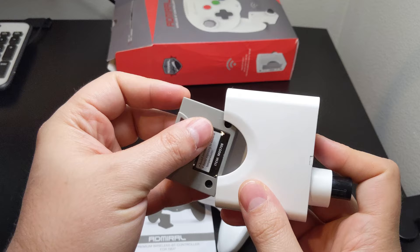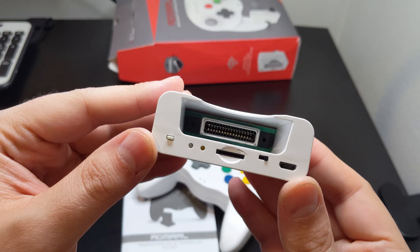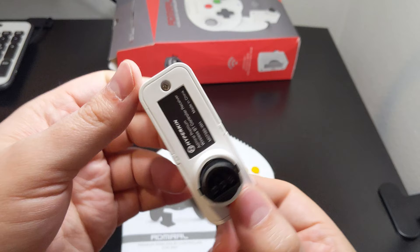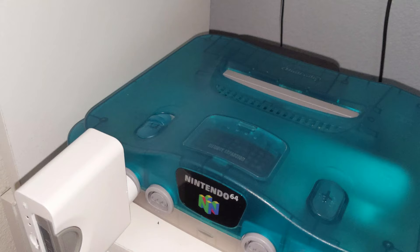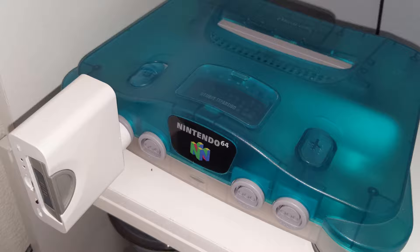Moving on to the receiver, it is a bit on the chunky side — not really unexpected as it houses an N64 controller pack. In addition to this port is another to house a microSD card and a microUSB port for updating the receiver's firmware. To round out the design is a sync button, a couple of status LEDs, and a controller pack mode switch that allows it to be read on an N64 in a standard way or to dump its contents onto a microSD card. The port connector fits well into the N64 console and even with the added weight from a controller pack, I haven't observed any sagging issues on the controller port.